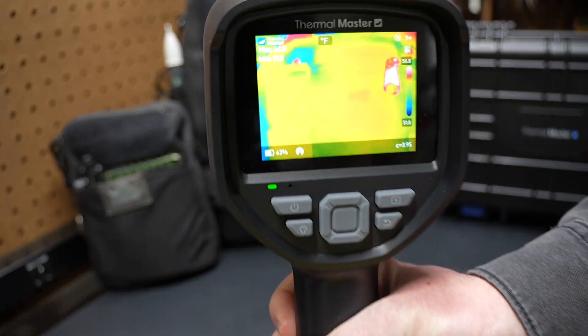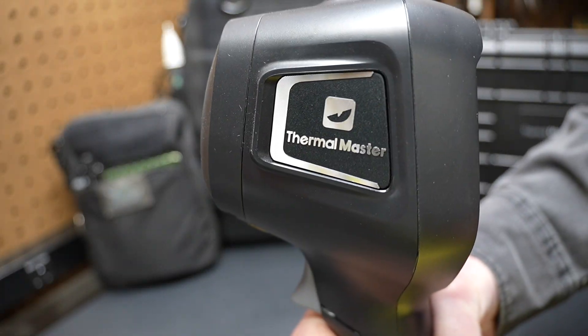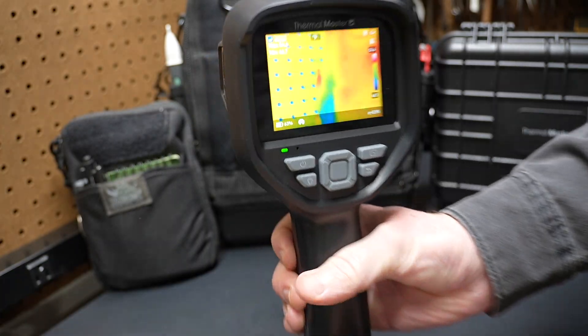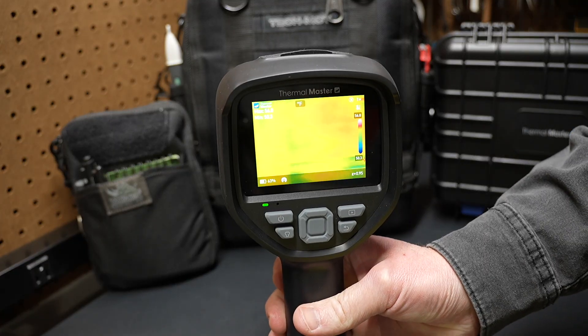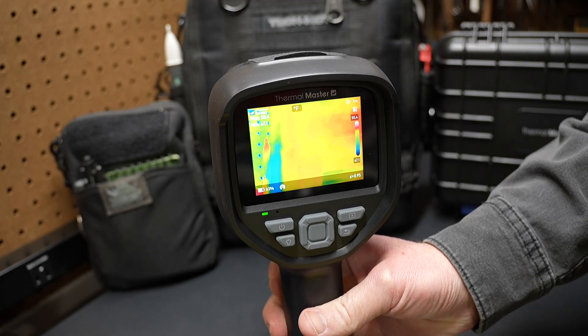Welcome back to the shop here at Project Pine Hills. Today we're talking about this Thermal Master infrared thermal imaging camera. The model number is Thor 001. Thermal Master sent this to me — I'll have a link in the video description so you can check it out.